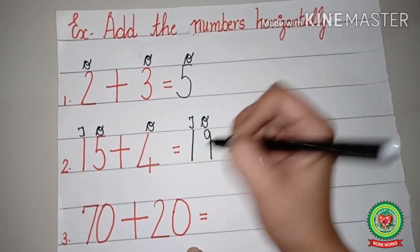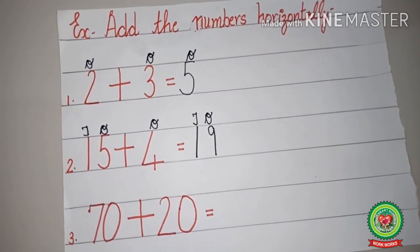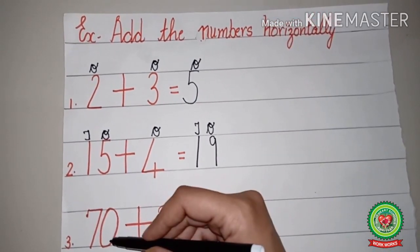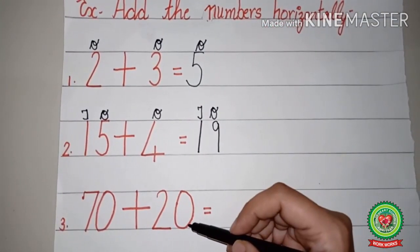Nine on the ones head. Tens is there, and here no tens is there, meaning zero. So one plus zero equals one. So the answer is nineteen.